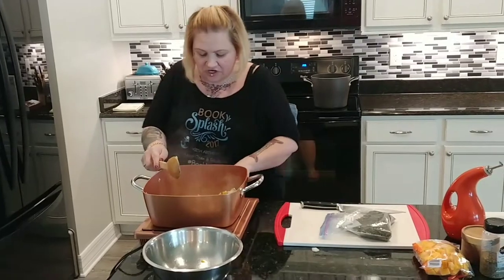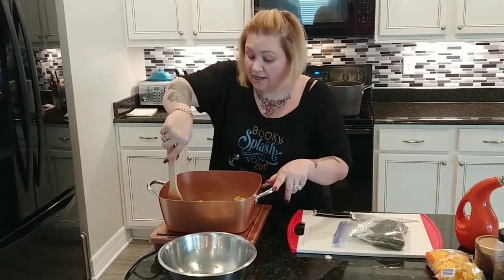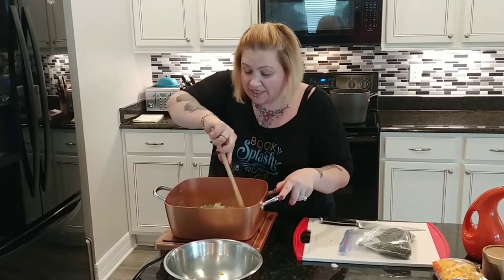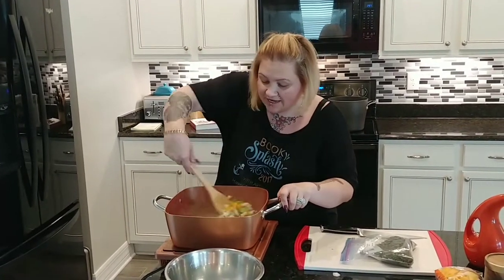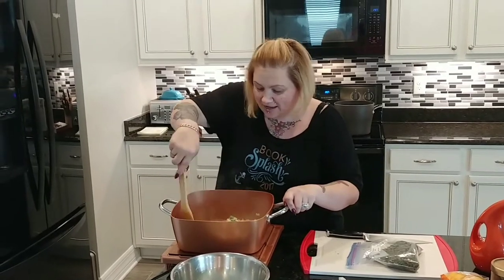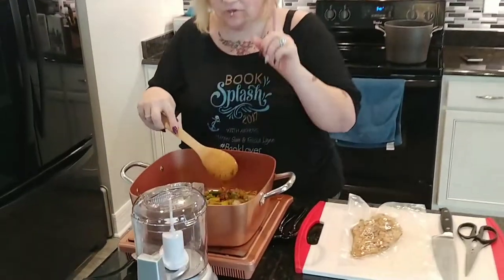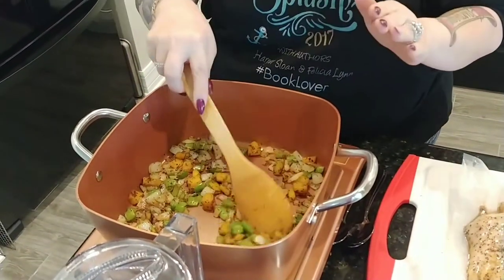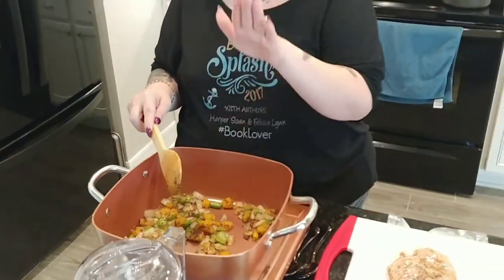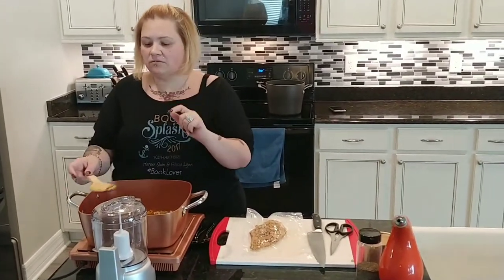This is going to have to cook probably 10 minutes to sweat these out. When I come back I'm going to show you how we do the creams and the meat. Hi guys, welcome back. Come take a look at this — you do not want to skimp on the time it takes to get your onions translucent and build up all these nice flavors. Take your time, cook it — that's where all your flavor profile comes from. Now we're ready to throw the chicken in.